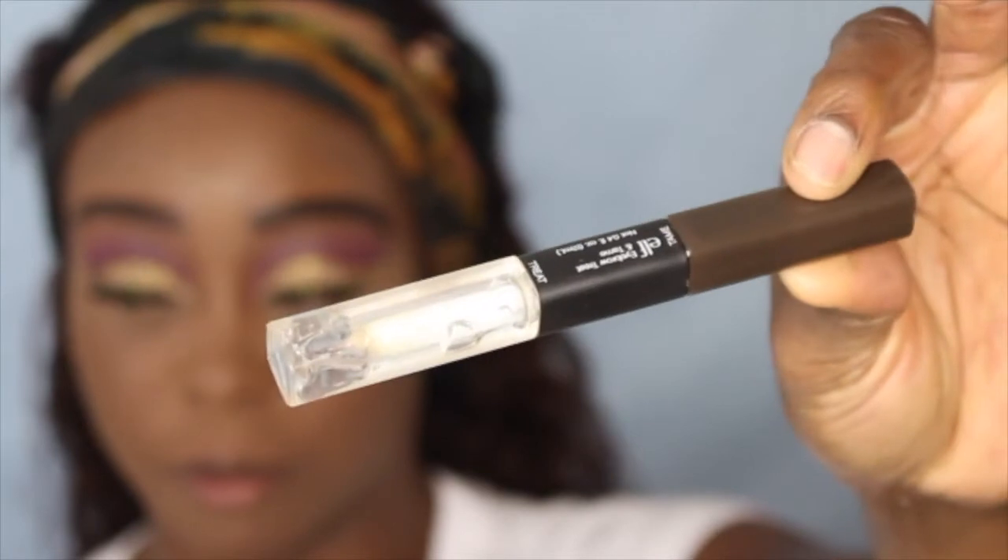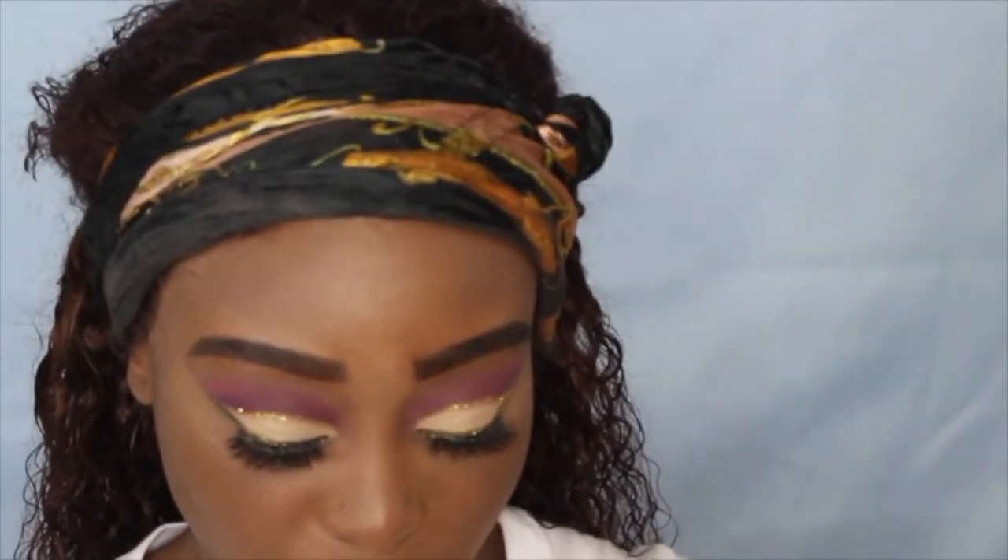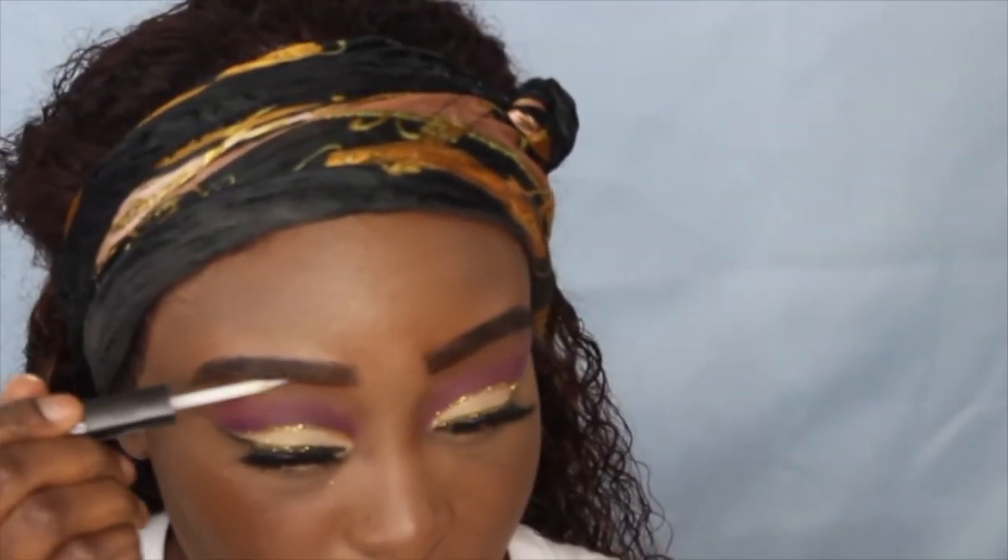Now I'm going to go into this Elf product — it's kind of like a brow setter that also tints, and I'm using the clear part.